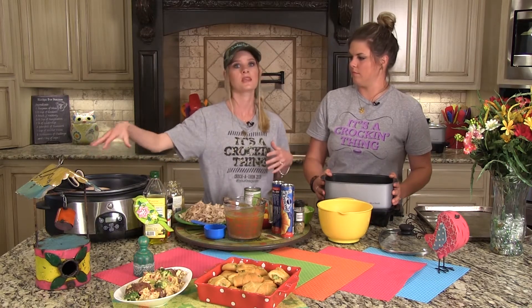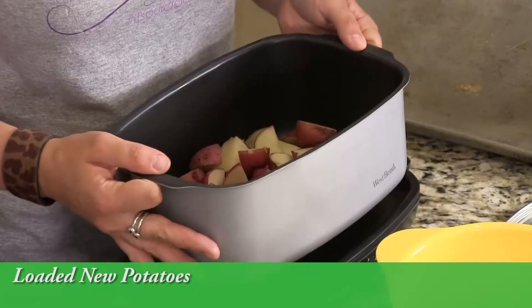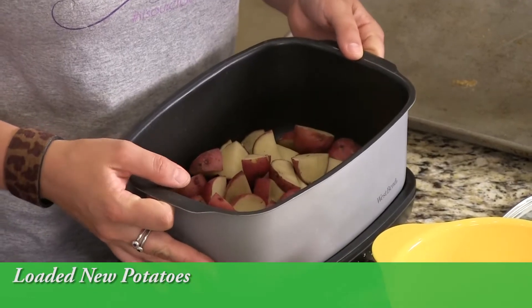For our family — mom, dad, two small kids — it's easy to stretch. If you've got a bigger family, we've actually done two smaller birds in one slow cooker; just up your cook time a little bit. The first recipe we're going to make is the loaded new potatoes, and they are so good!